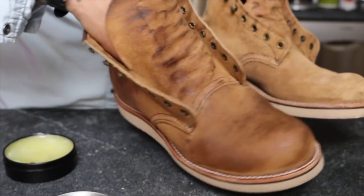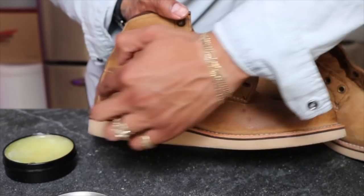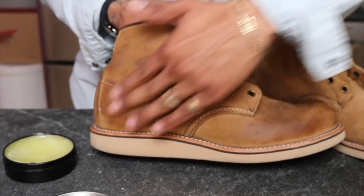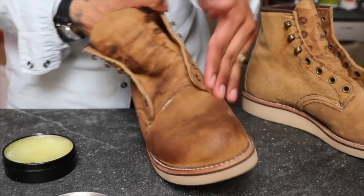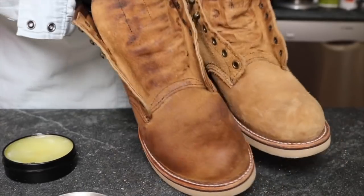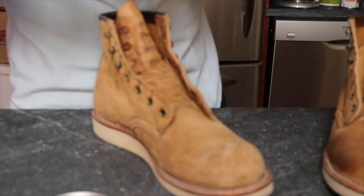It's a little uneven in some areas, but that's what happens — you see any kind of variation gets highlighted, and basically you're just adding character to the boot. You're coating the leather at the same time. Whether you go heavier or lighter, you're adding a really unique look. I don't know — it looks cool, it's just dark.